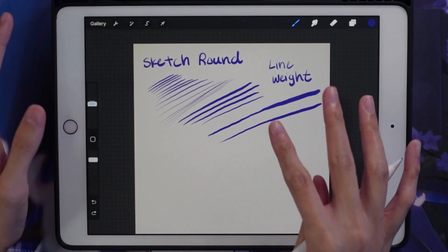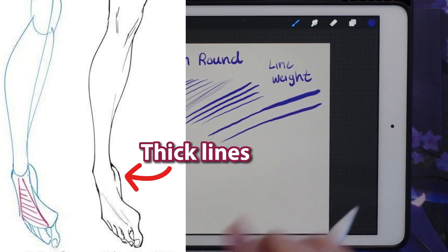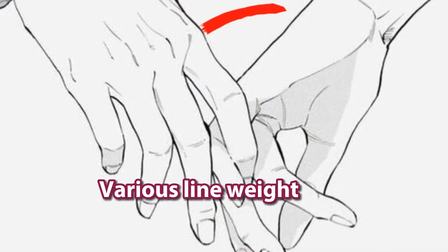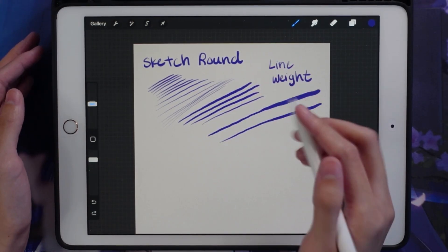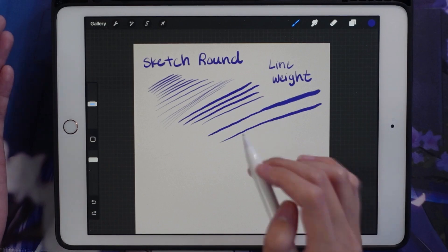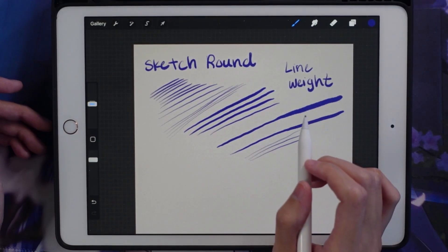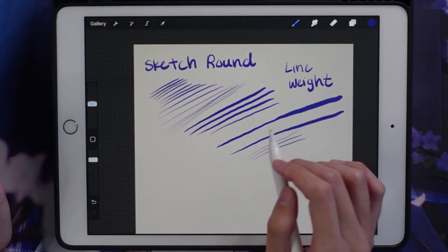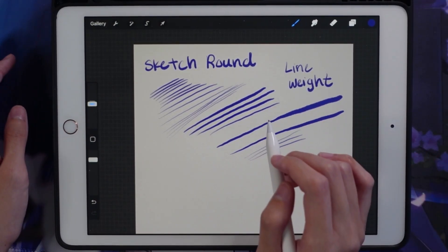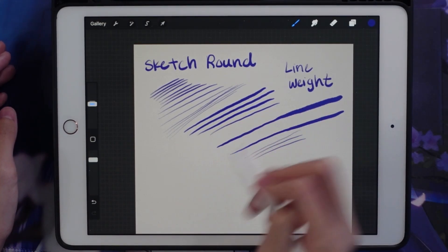When you're drawing a person, not all the lines will have the same weight. Studying anatomy and how line weight looks on a person's body is a great way to improve your line weight — it's more tangible. I don't do line art all the time; I do it for my merch, but I prefer painting over things rather than focusing on just the lines.